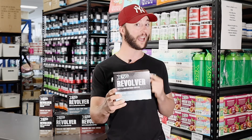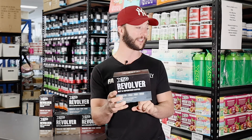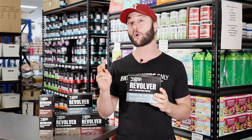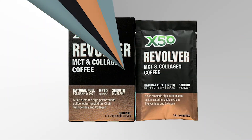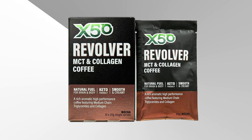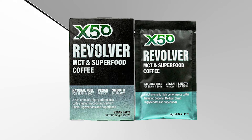Introducing the new look Revolver from X50. The packaging has changed and they've done what X50 do so well — made them in easy-to-take sachets like their old X50 green tea. The two original flavors and formulas are still available in the original and the mocha, and we now have the new vegan-friendly vegan latte available as well.